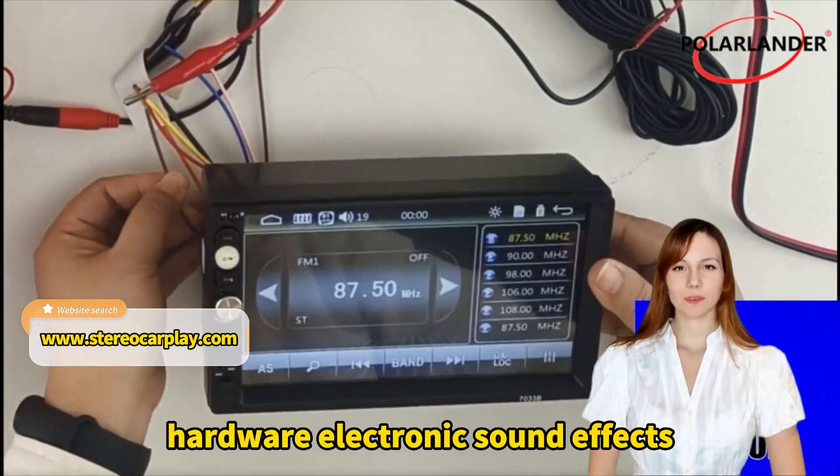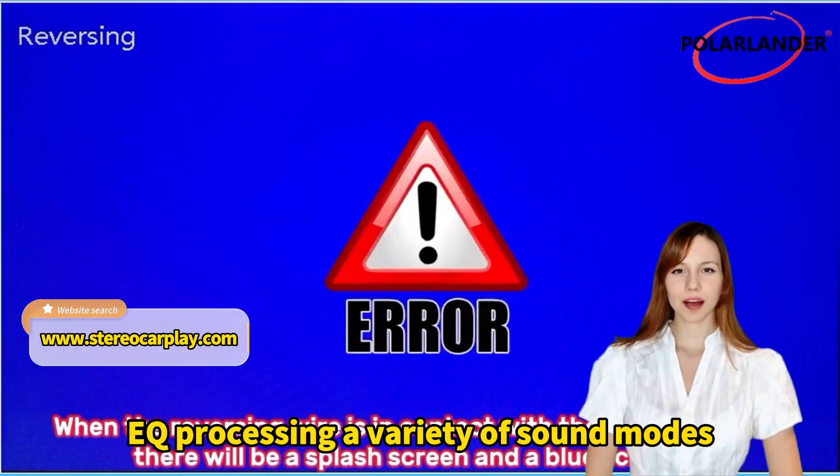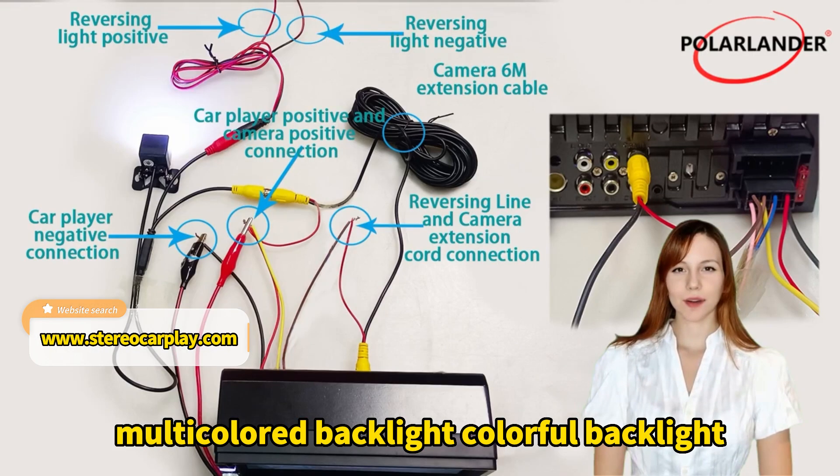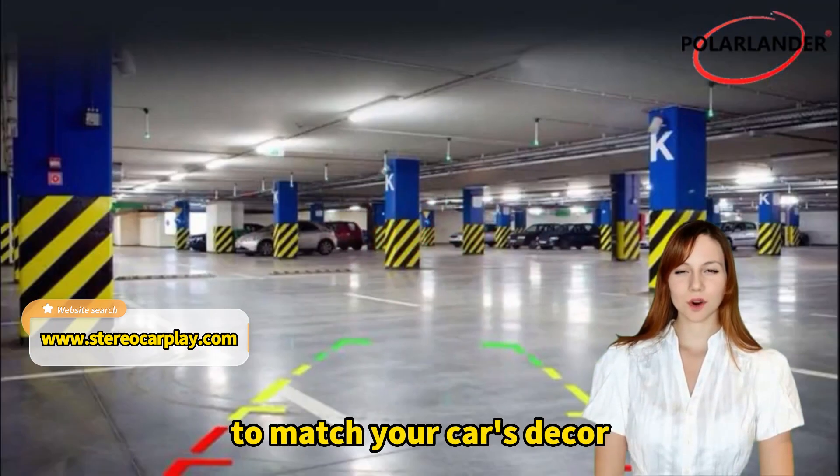Multiple sound effects adjustment. Hardware electronic sound effects, EQ processing, a variety of sound modes. Multi-colored backlight — colorful backlight. Select your favorite light color through the settings menu to match your car's decor.